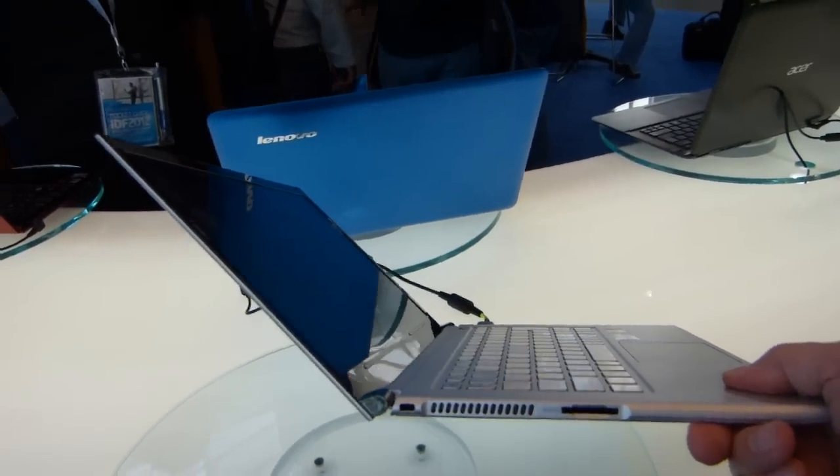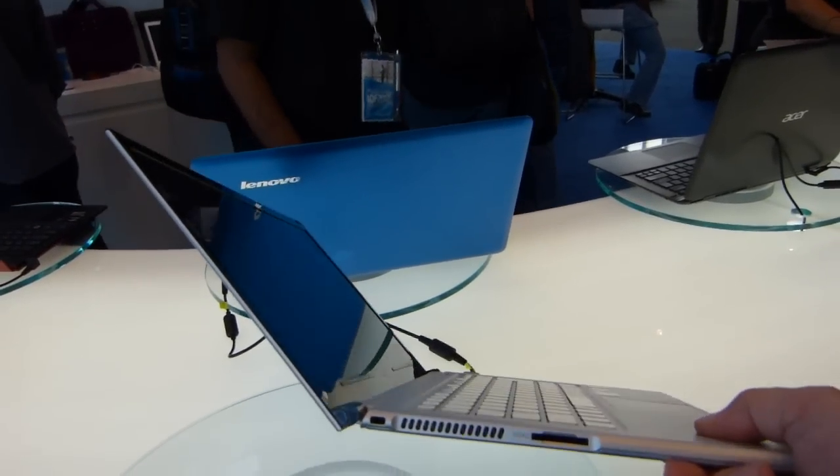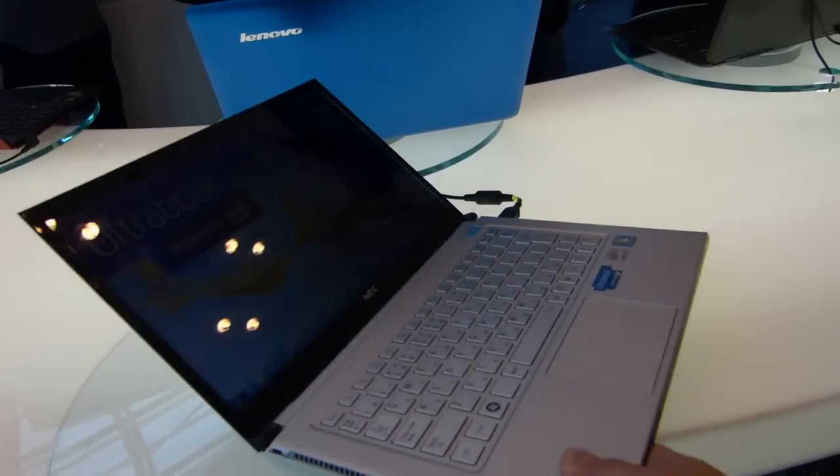It's actually way, way lighter than most netbooks. Netbooks came in at about 1.1 kilos, and this is about 20% lighter than that.